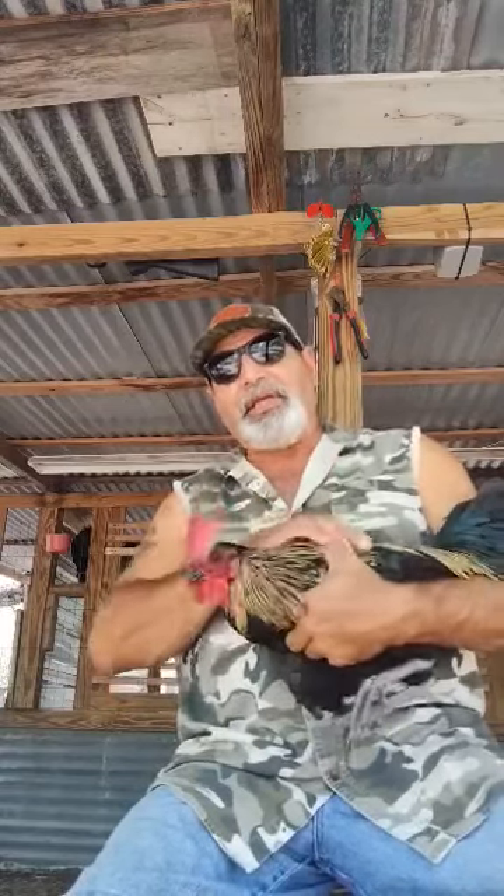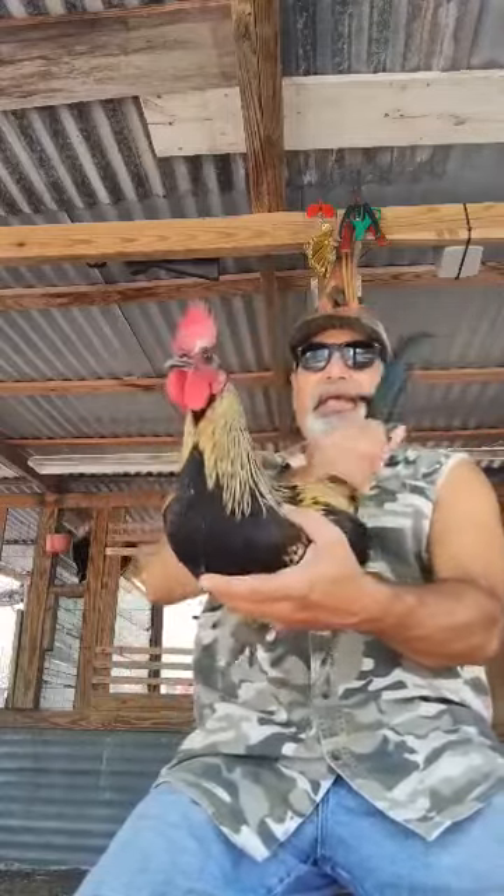A rooster cannot go without water. A rooster needs water to properly digest his food, and he also needs moisture during the summertime for his plumage and his body.